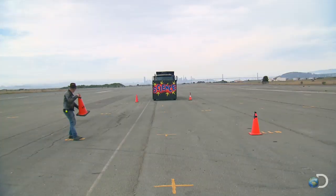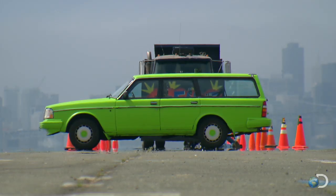That's one big rig and two truckers raring to go. So now to put the car before the horsepower.